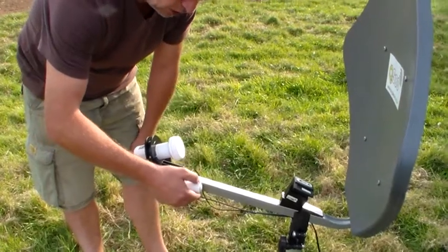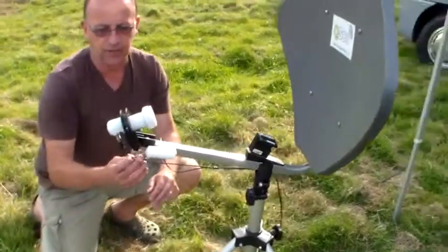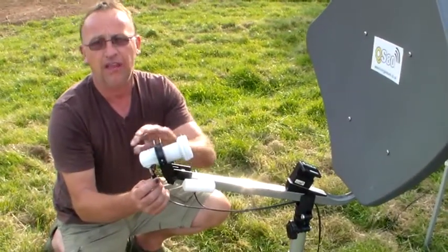As well as turning the speaker on, we then connect the other end of the F-type connector to the LNB.